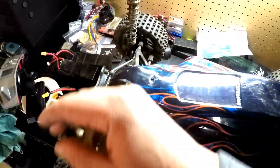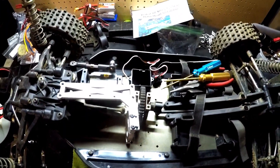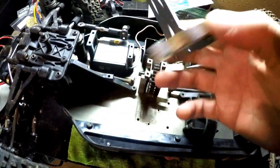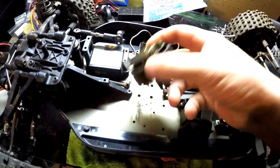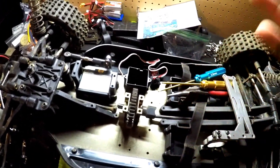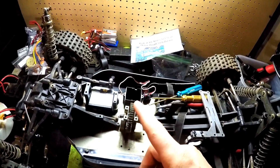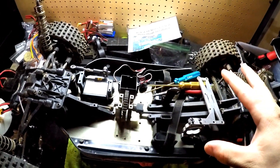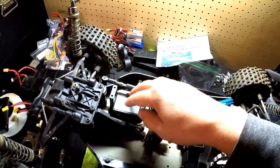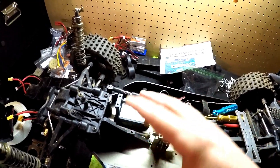The front shock towers are already off, and when we pull the body off there's a bunch of work I've already done. I pulled the brace off and I've got the center spur out already. Basically I was just repairing this thing because I was going to take it out for one last bash and then review it in stock form, but I realized the ESC mounting plate had broken.